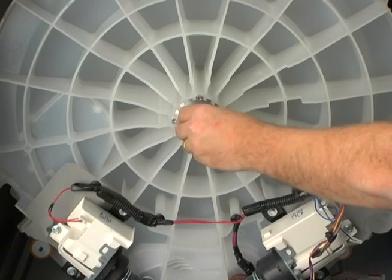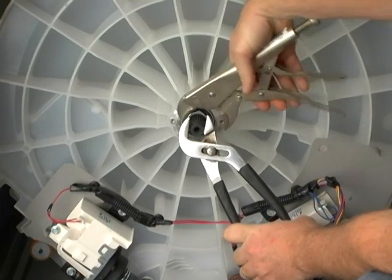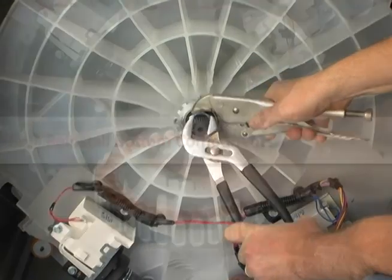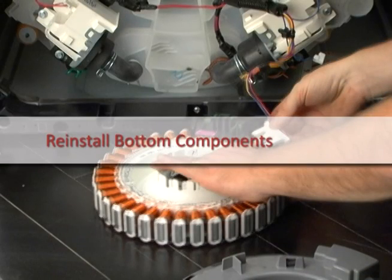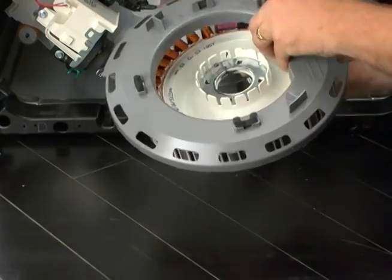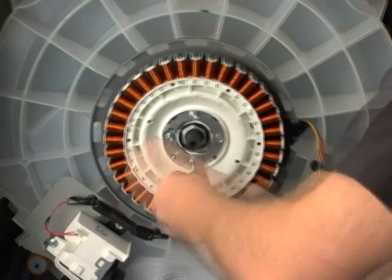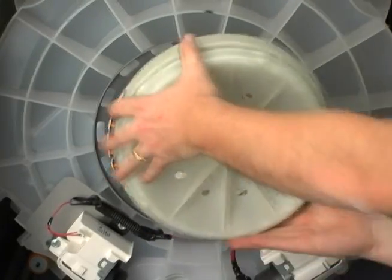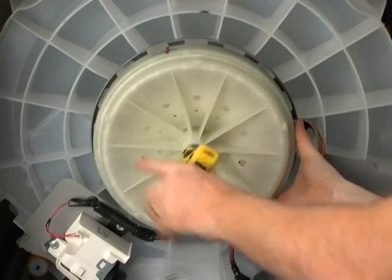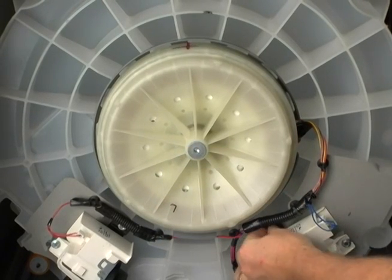Install the new shaft nut and tighten. Reinstall the stator. Reinstall the rotor. Reinstall the wire harness and check for proper location.